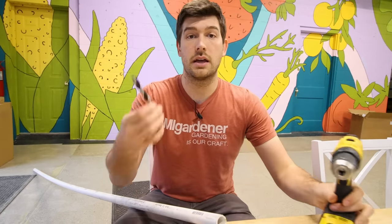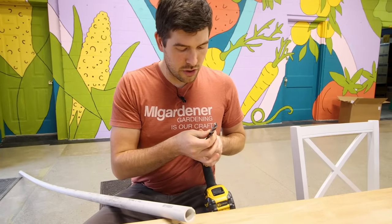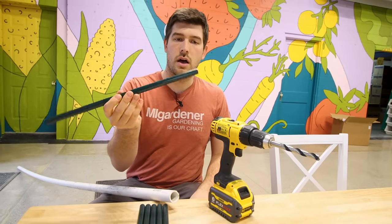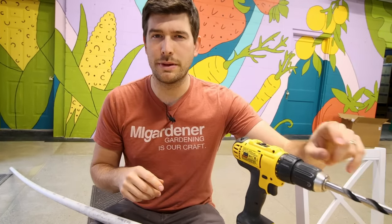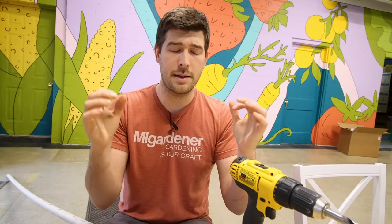Next we're going to take a half inch drill bit. You can use whatever material you've got on hand that's roughly half an inch in diameter — I've got some scrap pieces of metal piping. You could also use PVC, but remember: if you get half inch PVC, you'll need a bigger drill bit because that's the inside diameter, not the outside diameter. You could also use wooden dowels or metal rods — it doesn't matter. What we're going to do is create ladder rungs along the length of this PVC.